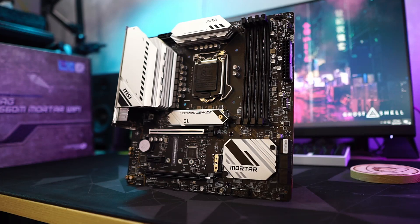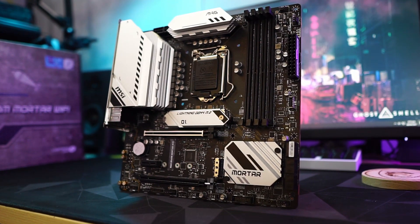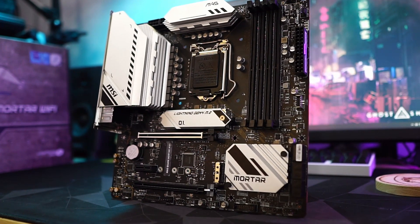Giving a closer look at the B560M Mortar Wi-Fi, you can see that it has the classic Arsenal gaming aesthetic with military style accents on the heatsink.